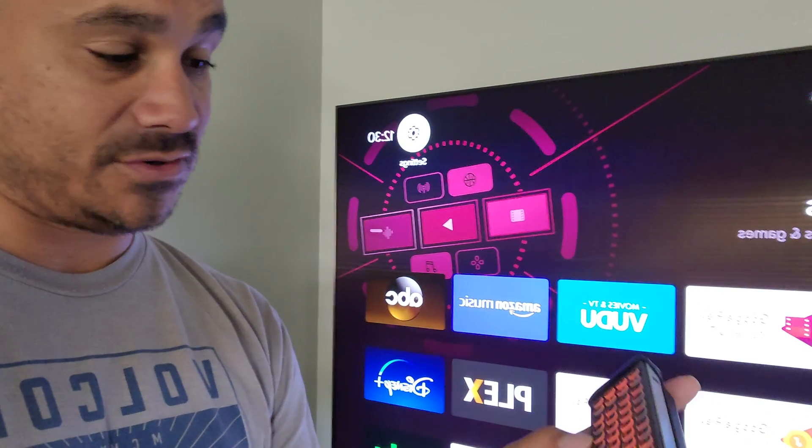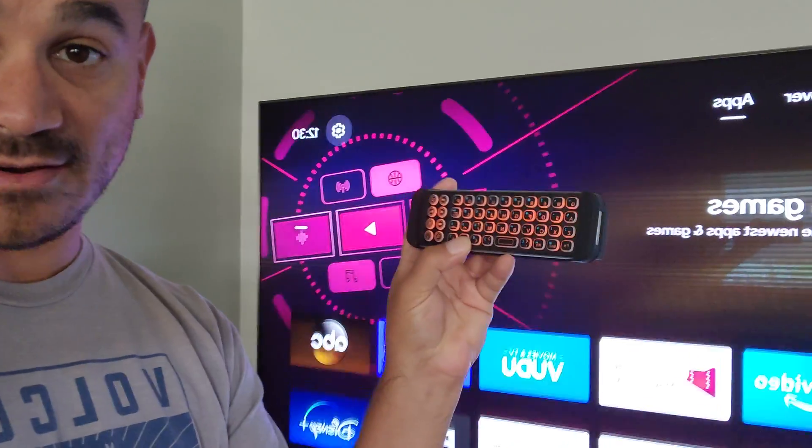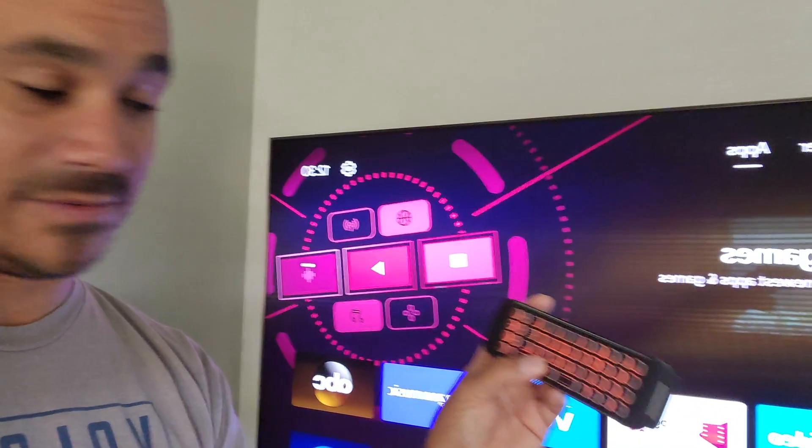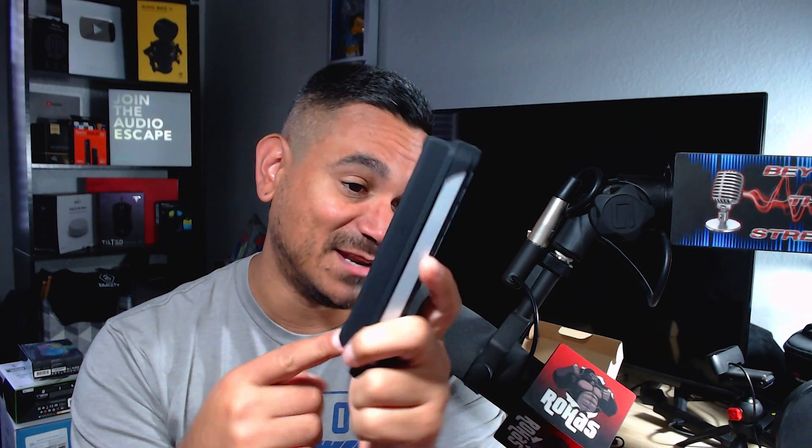I hit the home button and there it goes — it's going to my home screen. Everything is working really, really smooth. I have to say it works very, very smooth. The only thing is I'm not sure which remote that second skin is for, but it works great for the Shield. And if you don't want the skin on it, it's this easy — just take it off and now you have the keyboard by itself. It's also extremely light.